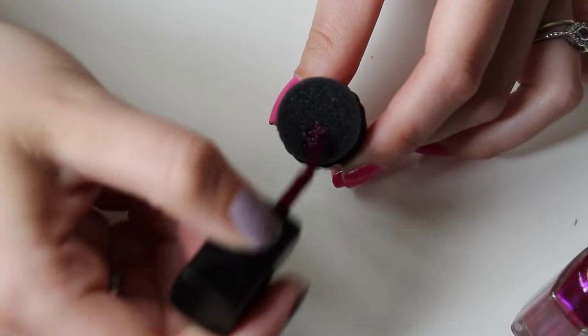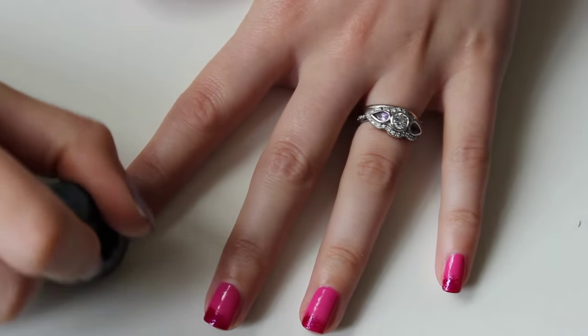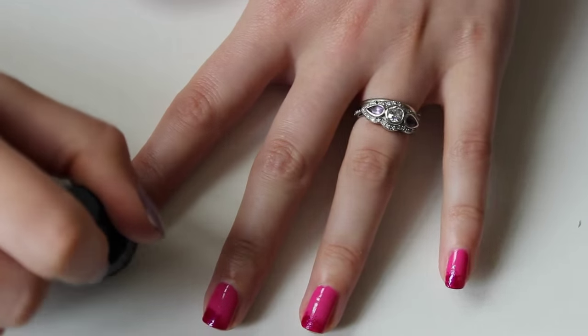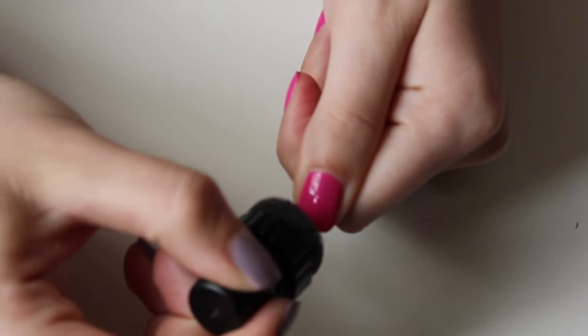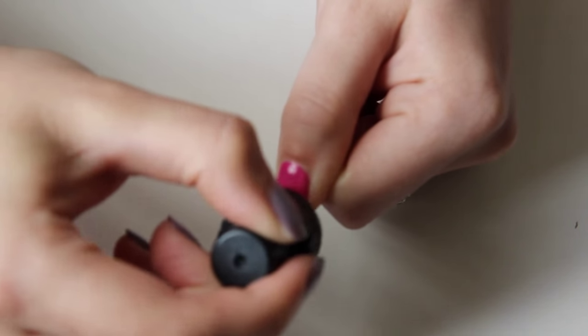It just needs to be different enough to stand out against the base. Once your first colour is dry, you just paint your sponge with a second colour and press it onto your nails. I focused on the tip with the bulk of the colour and then worked further up a little at a time to create this gradient.